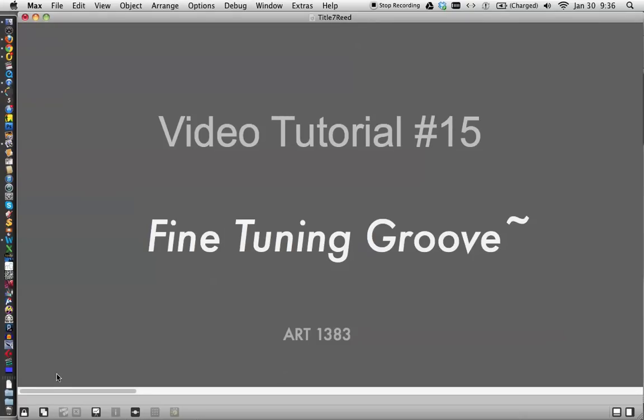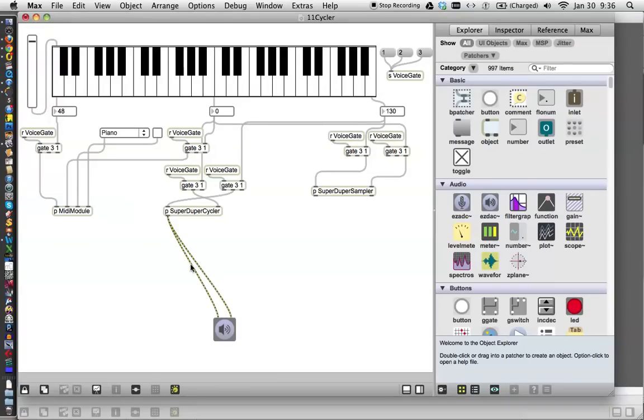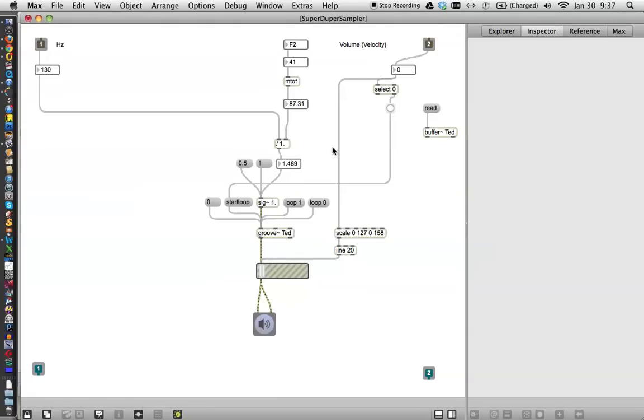Hi, welcome to video tutorial number 15 for Art 1383 Introduction to New Media. This is Fine-Tuning Groove. Today we are going to get the information on Groove. In our patcher that we've been working on with the three main sounds, we got the SuperDuper sampler patcher working the other day, so let's click it open and take a look at it. Is it still working? It is, but we have some things to do here. If you'll notice, like if you hold the A down, it just kind of plays and stops. What kind of fun is that?